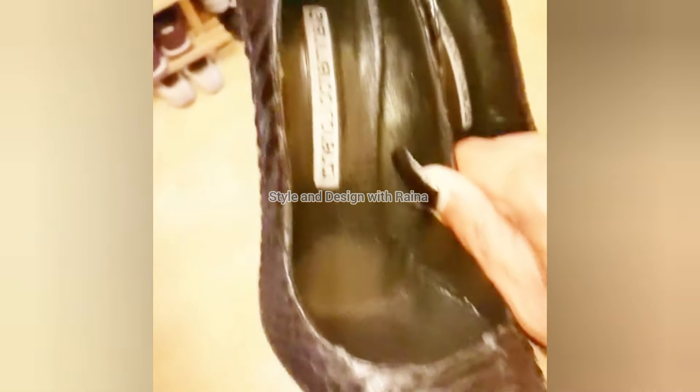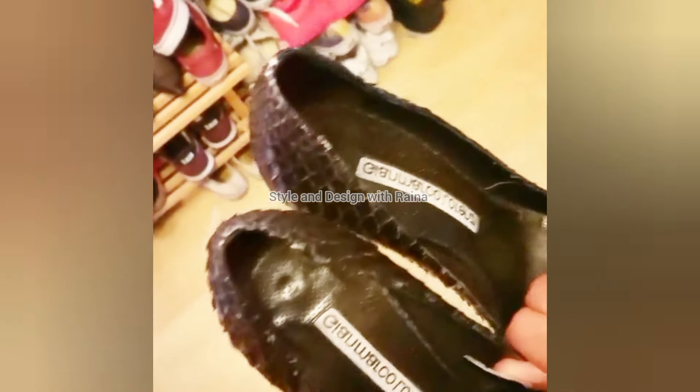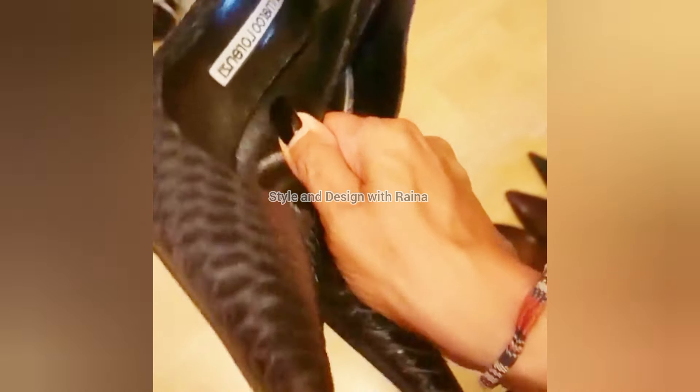Hello friends, how are you all? I hope you are all fine and doing great. Welcome back to my channel, Style and Design with Raina. Today I will show you my most favorite black snake skin pointed toe pumps.